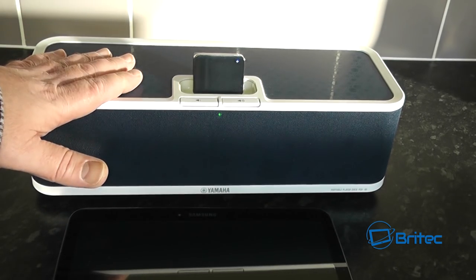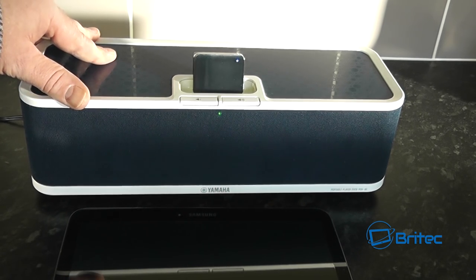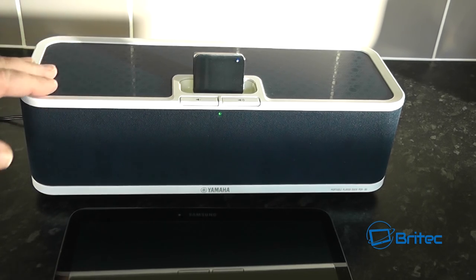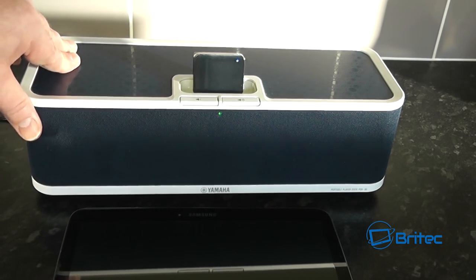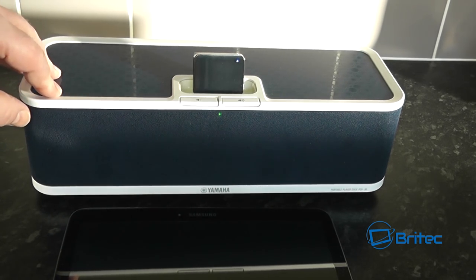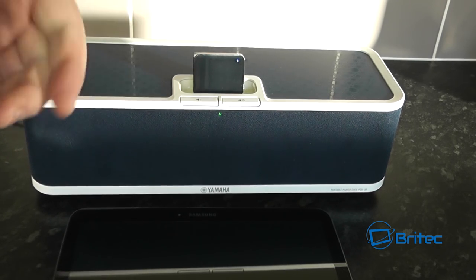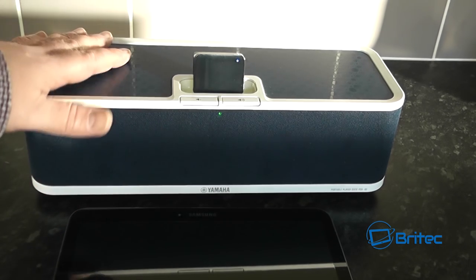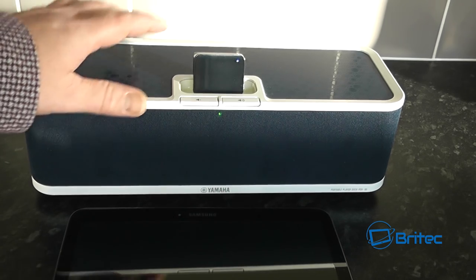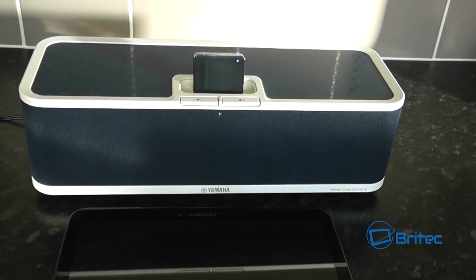If I can find a compatibility list I will put the link in the description, otherwise you'll have to do a bit of research yourself. This brings the speaker back into the modern era. It's a tiny little speaker which is really useful where you haven't got a lot of space. These devices were very popular back in the day, and if you've already spent money on one, why throw it away and buy something new when a simple little Bluetooth adapter will bring you up to date?